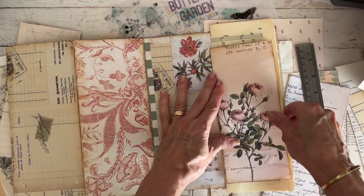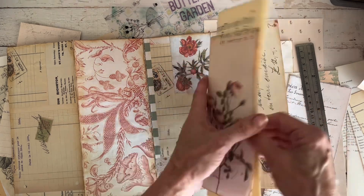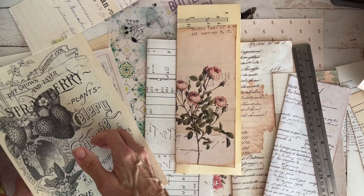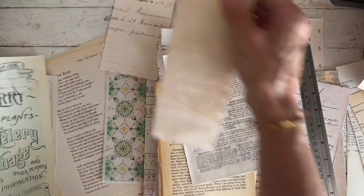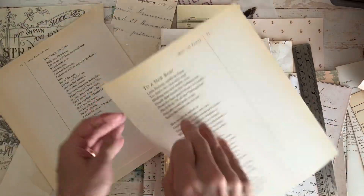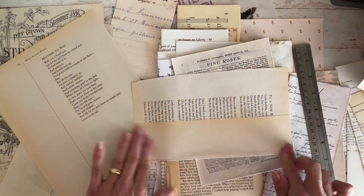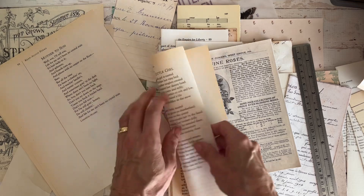That looks good. Let's put that aside and see what else we have. I've got some poetry that I have from a poetry book that I've had forever and it's really aged well. My workspace is not huge, so bear with me as I shuffle things around. This is some poetry from a poetry book. Adventures in crafting with Meredith continue.